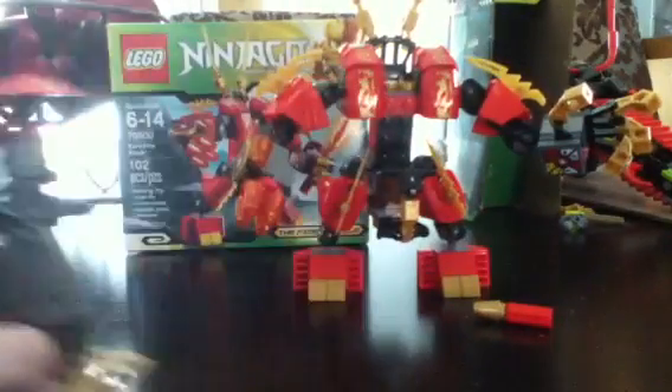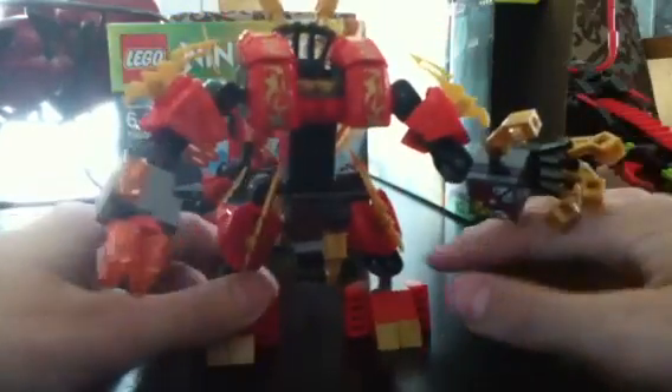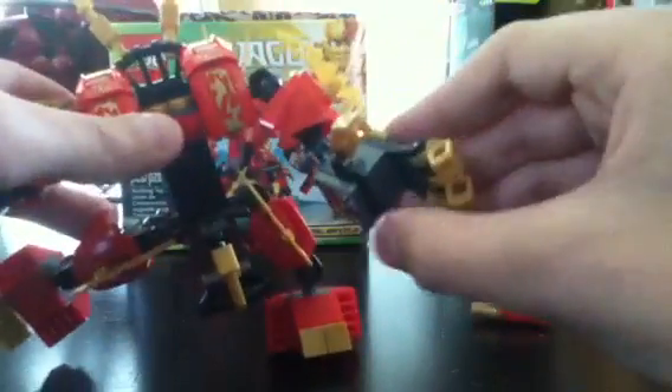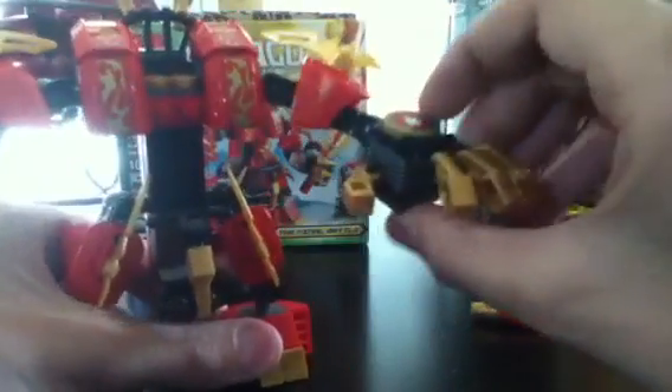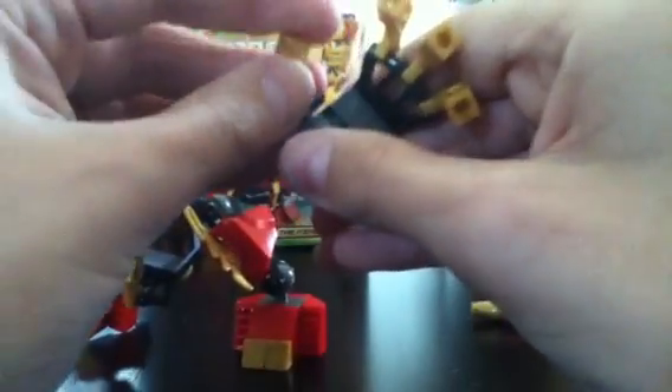That's it for the minifigs. On to the mech. The mech's pretty much only feature is that it's poseable. You've got joints here, here, here, here, and here — and on the fingers. The fingers are a little bit different than some of Lego's other mechs. On the samurai mech, the finger is positioned differently. I like this design better. And this is also what they did on the skull truck.